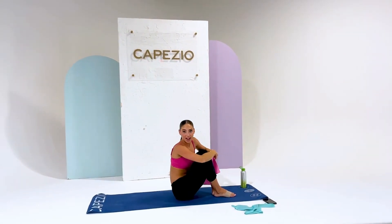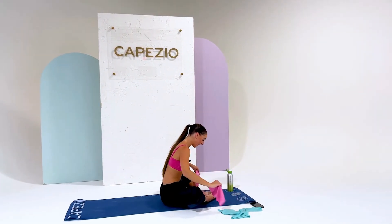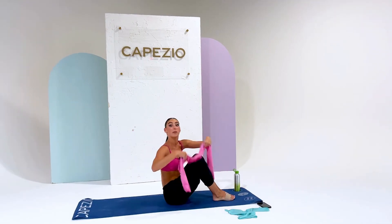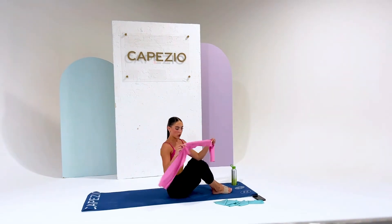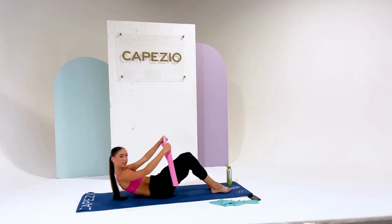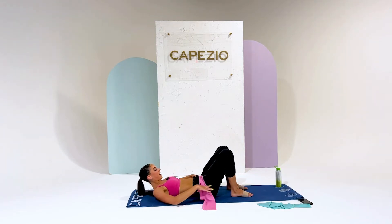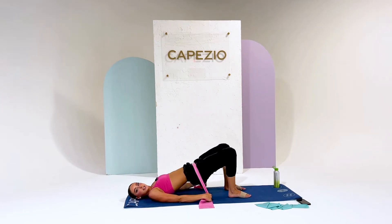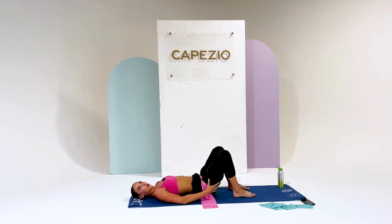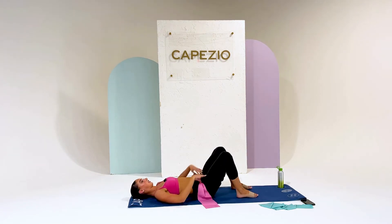This next exercise is for the butt — and we all love exercises for the butt! We're going to take the stretch band — I'm still using the harder band — and place it right on our hips, holding the band to the side. We're going to go up and down and it's going to resist as you go up. This is super good to help with your turnout muscles that we're always using in ballet — it's going to really help lift and sculpt. Let's do 20 of these.